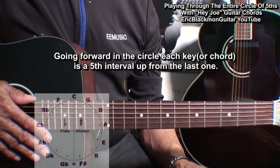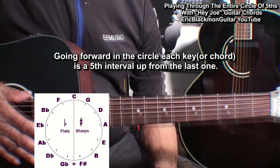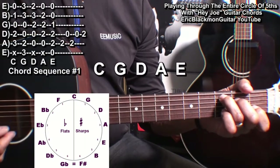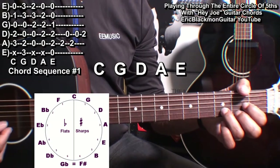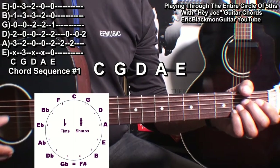Going forward in the circle, each chord is a fifth up from the last one. Those chords are C major, G, D, A, and E major.